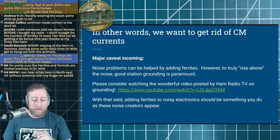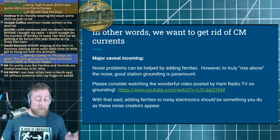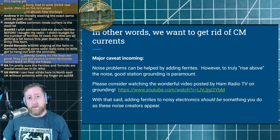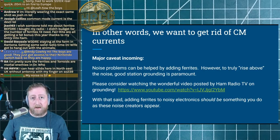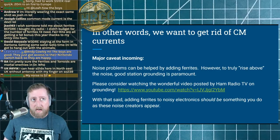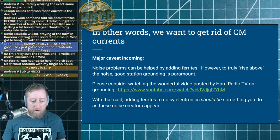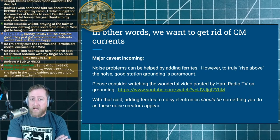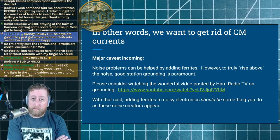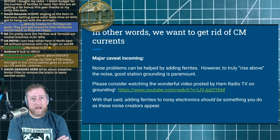Please consider — the link is in the description — Ham Radio TV did a fantastic video on station grounding. Station grounding is probably one of the more important things you can do to bring the noise level down. The use of a ferrite or toroid will help in some cases, but proper shack grounding is going to be paramount. A lot of portable and Parks on the Air operators don't drive in ground stakes, but when you're at home you really should strive to get a really good ground solution for your radio.